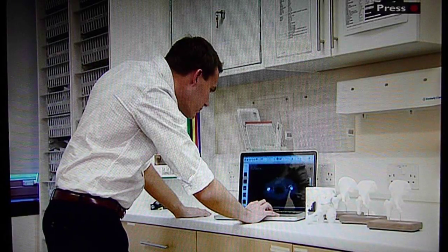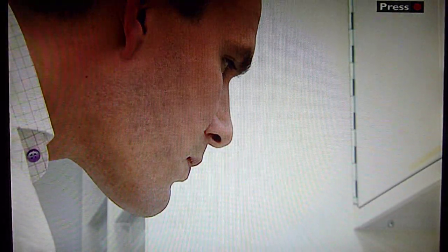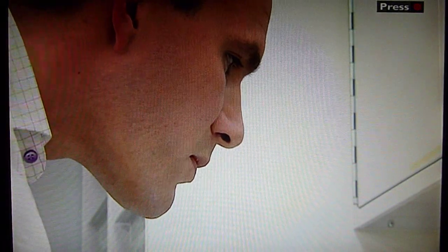Usually these models cost hundreds if not thousands of pounds. But Mark knew that new technology could be used to make models for much less. He sent measurements from CT scans to a company using a new technique called 3D printing.